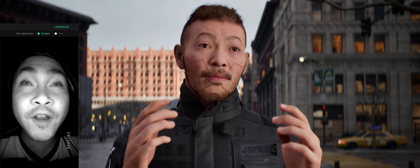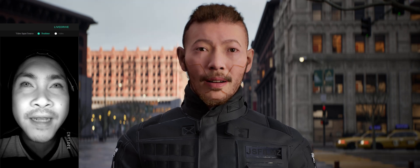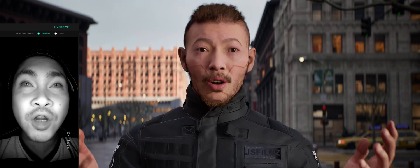What's going on guys, Jay from JS Films. In this video, we're gonna be talking about the FaceGood P1 helmet and the FaceGood Live Avatari software.